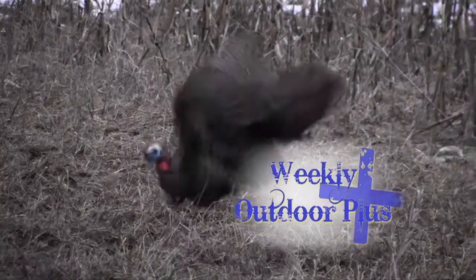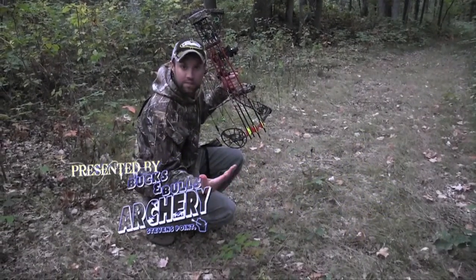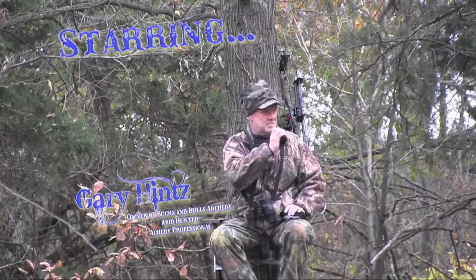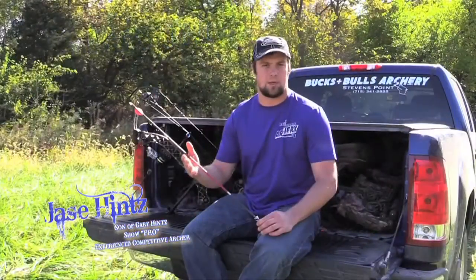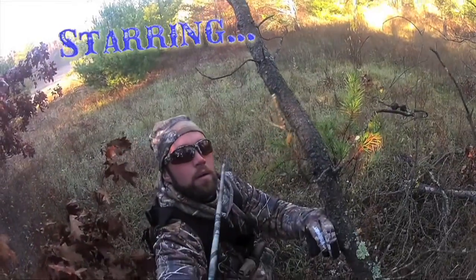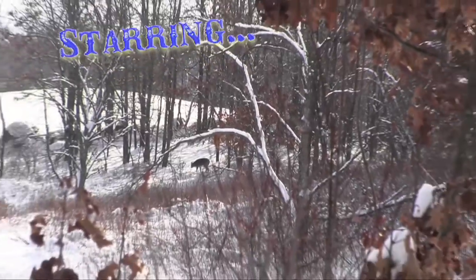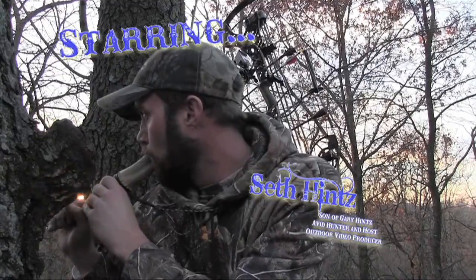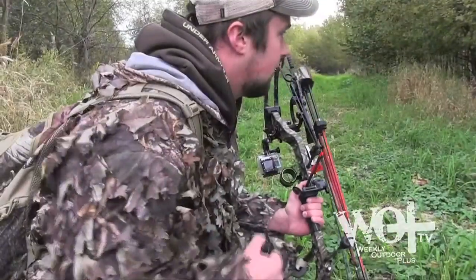Weekly Outdoor Plus is a new and exciting outdoor show, presented by Bucks and Bulls Archery in Stevens Point, starring new owner Gary Hintz, his youngest son and the show pro Jace Hintz, and the show producer, creator, and host, his oldest son Seth Hintz. Sit back and relax and get ready to learn about archery and the world of the outdoors.